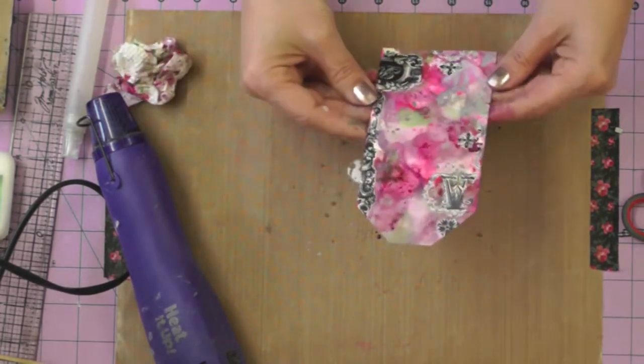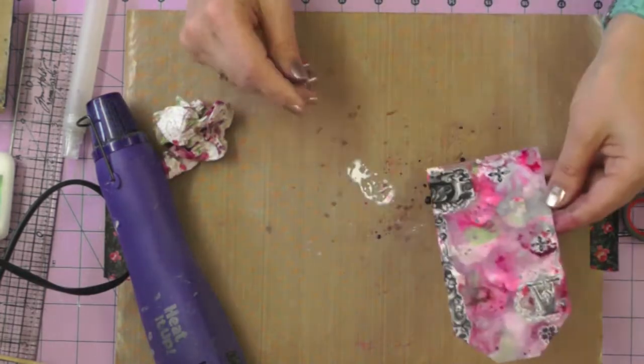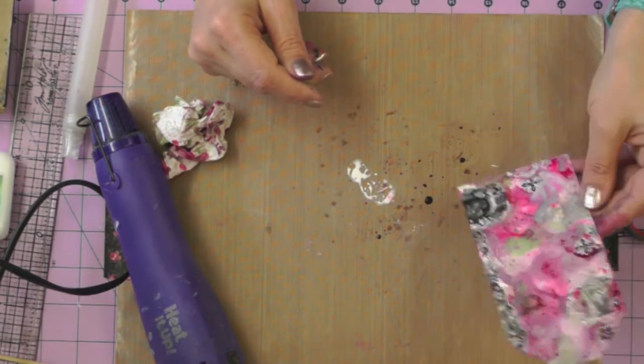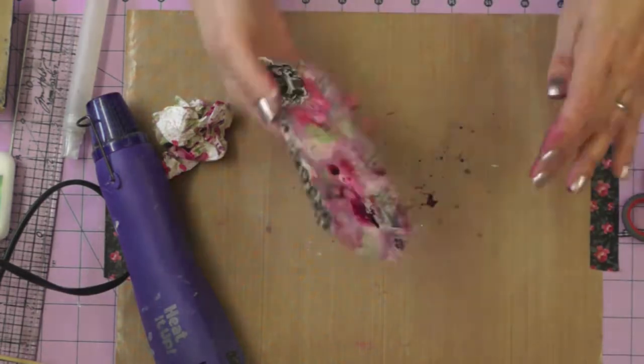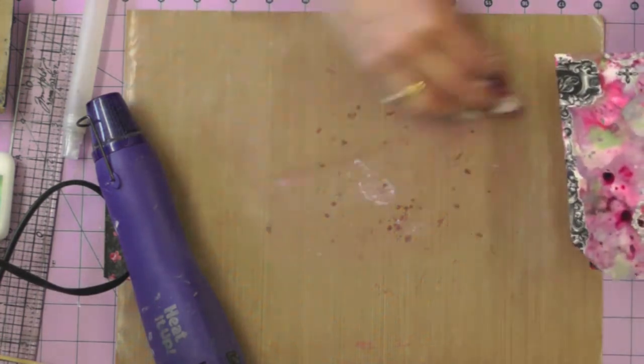I do like all the grungy techniques that Tim teaches us, but I think I always tend to give it a little bit more of a girly twist when I do my own version, and you'll see that here particularly when I'm about to colour my ribbon.